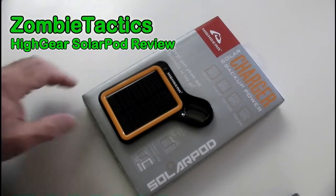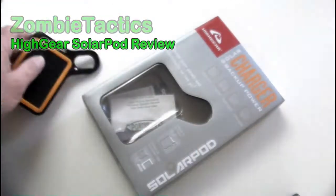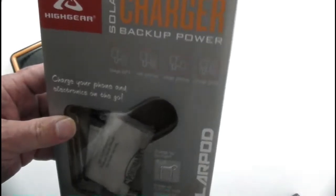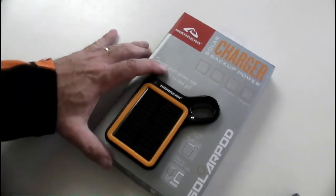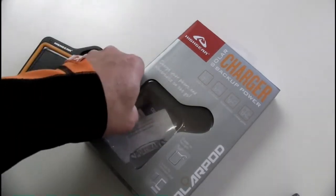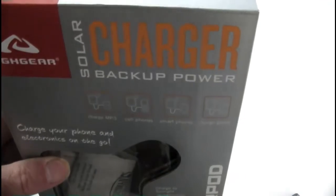Welcome once again to Zombie Tactics. Today we're back to a tabletop review, taking a look at the High Gear Solar Pod solar charge-up backup power system. I saw this at Sportsman's Warehouse and it seemed like such a neat idea that I just had to give it a shot, so I picked one up and I've been checking it out for about the last couple of weeks.